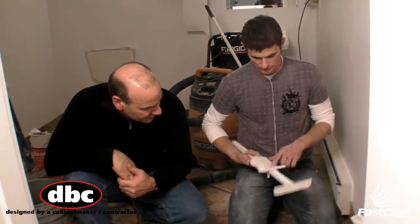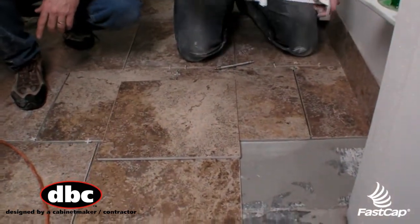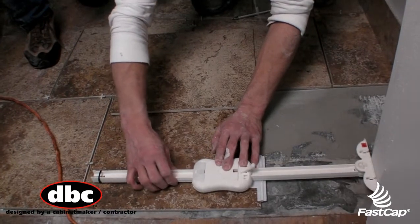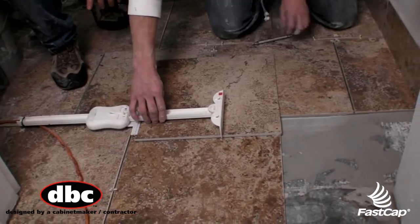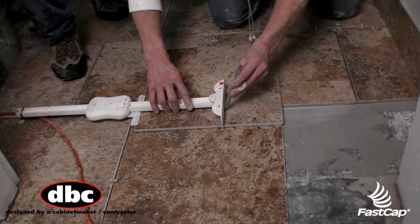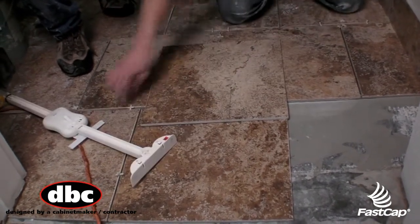Alright, so I'm going to take this tool and set it to a 3/16 — that's what we're using. That's our grout base here. And I'm going to measure it right here, set it down, let it go, close it, pick it up. Then here's your tile. And now we're going to transfer that line, and that's going to give us a perfect mark right there. No mark. Perfect. No guesswork.